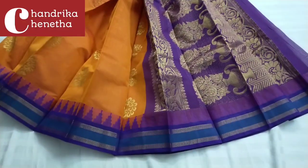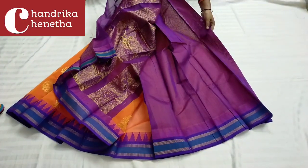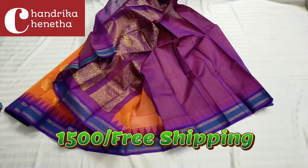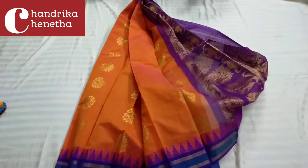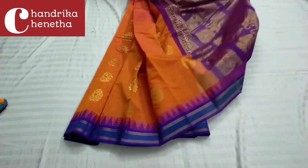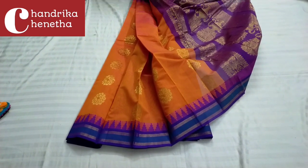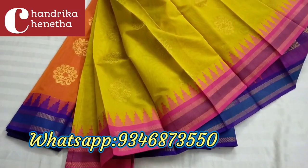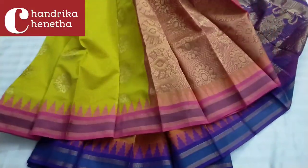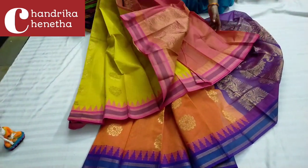The same combination will be a plain blouse with borders. The same combination will also come in different color combinations. The color combination features soft material and quality. This is a lemon yellow color combination with pink color contrast borders, contrast color, peach color, and plain blouse.